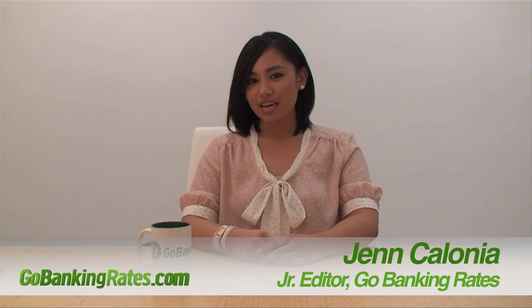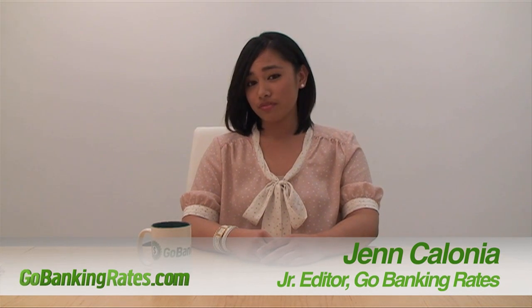Hi everyone, I'm Jen from GoBankingRates.com. Today I'm going to be discussing the benefits and the process of depositing your check online through a mobile app.